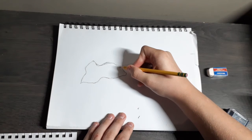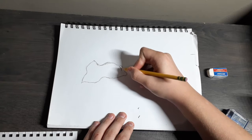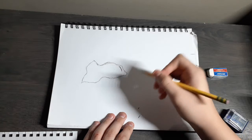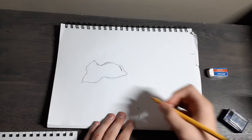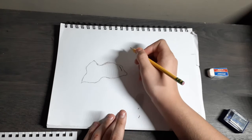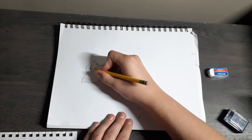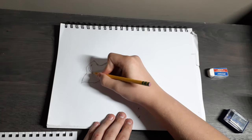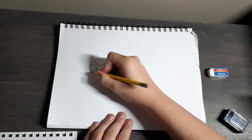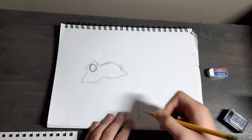The next thing you want to do is make the nose. So go right here and you just want to make like a line like that. If you mess up, you can just pause the video and try again. Remember, it doesn't have to be perfect — especially if it's your first time drawing this, that's okay. Next, for the eye, you want to make like a circle, and make sure it's kind of like a wide one, not too wide — just do like that. And that's how you're supposed to do it.